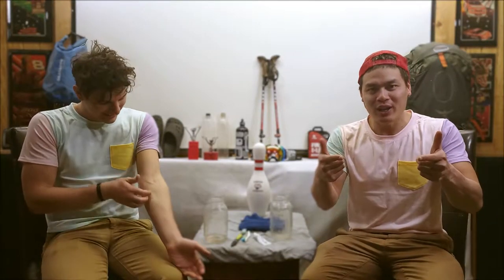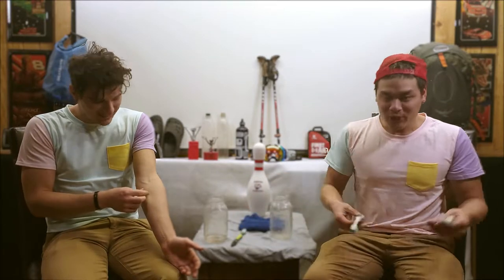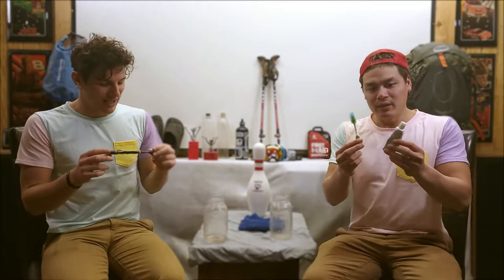We're the Mainly Hikes boys, back with another Trail Talk video. Today's subject is hygiene — a big, important, and useful one.